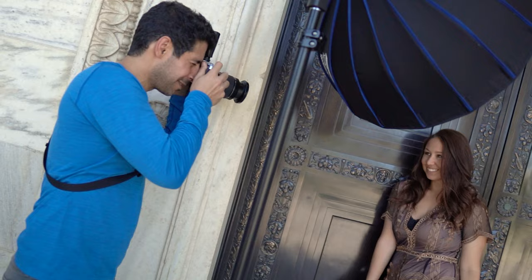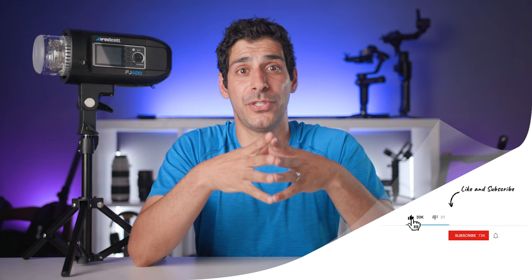Before I move on to the next section, if you like what you've seen so far, let me know by giving this video a thumbs up. It lets me know what kind of content you like so that I can make more of it. And if you haven't yet, go ahead and join the community by hitting the subscribe and notification buttons.